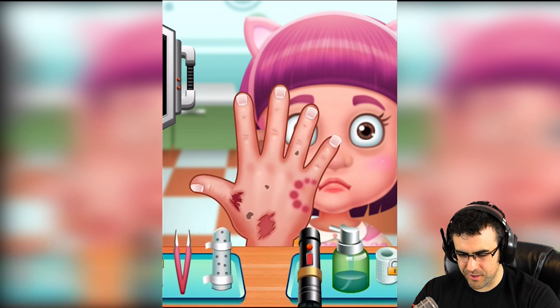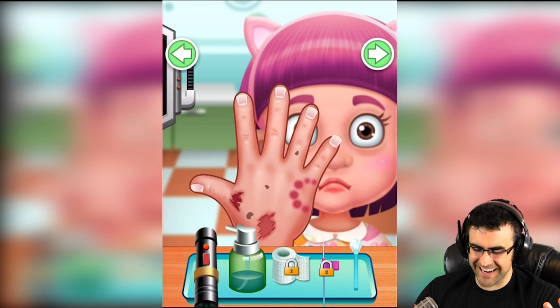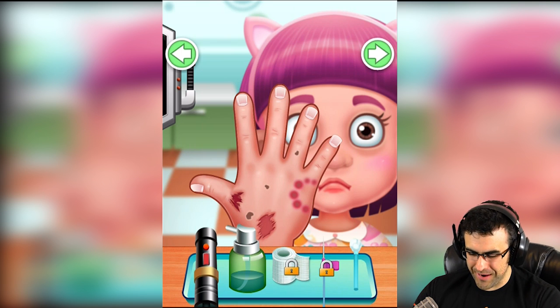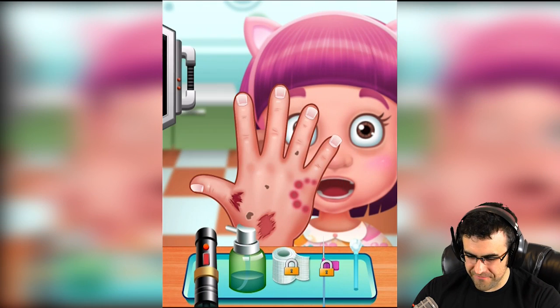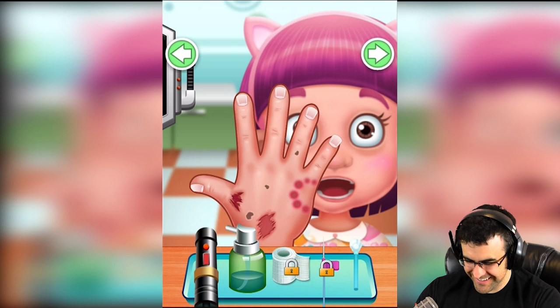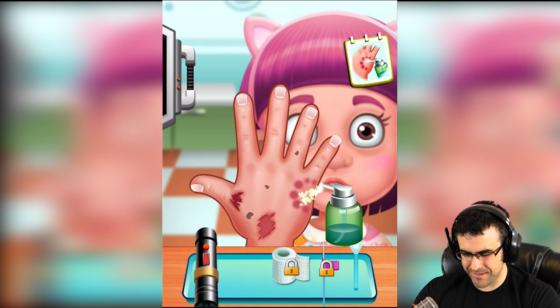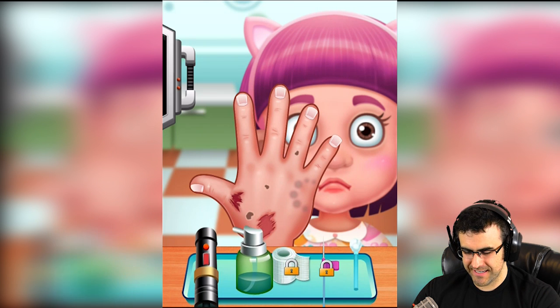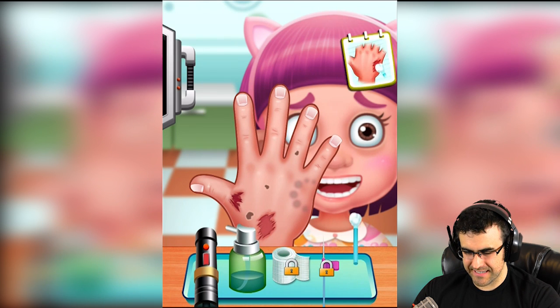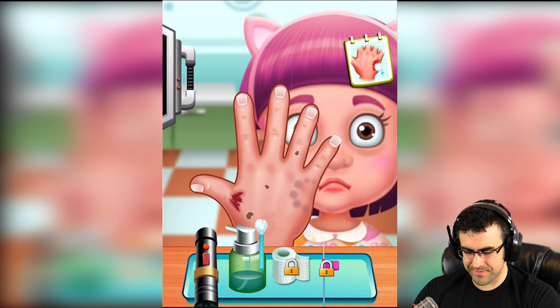Flip it over — good lord, what is wrong with your hand? You have a freaking bite mark, you're like a zombie! What is this? Do you have broken fingers? Are you serious? All right, what does this do — spray the bite? Your zombie bite mark, you will turn...